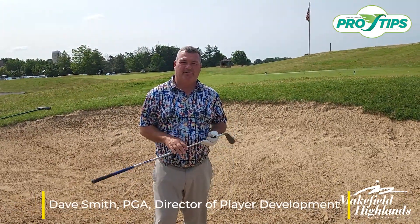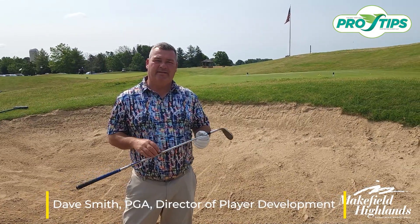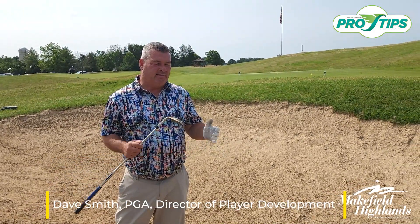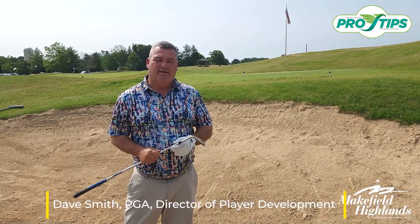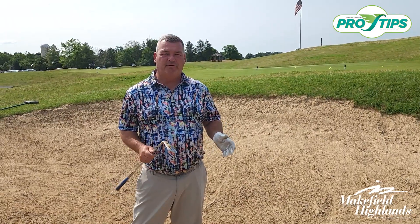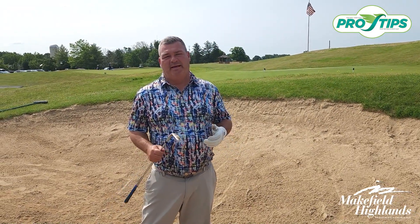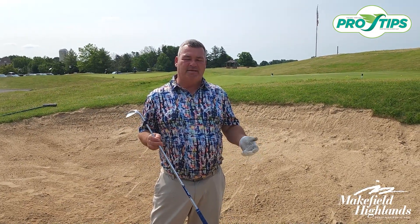Good morning everybody and welcome back to Minkfield Highlands Golf Club here at the Golf Academy. Today we're going to work on bunker play. I know a lot of my students come and get very frustrated with the bunker shot, but we're going to break it down and show you how easy this shot is. It's one of the shots in golf that is absolutely a miss — we don't actually have to hit the golf ball.